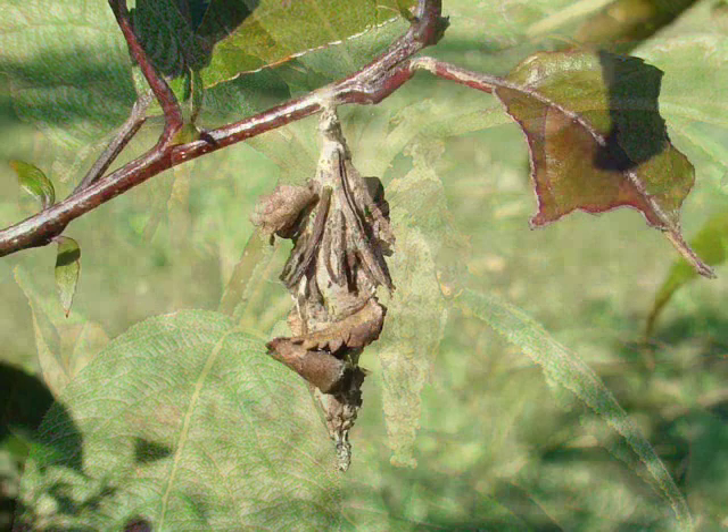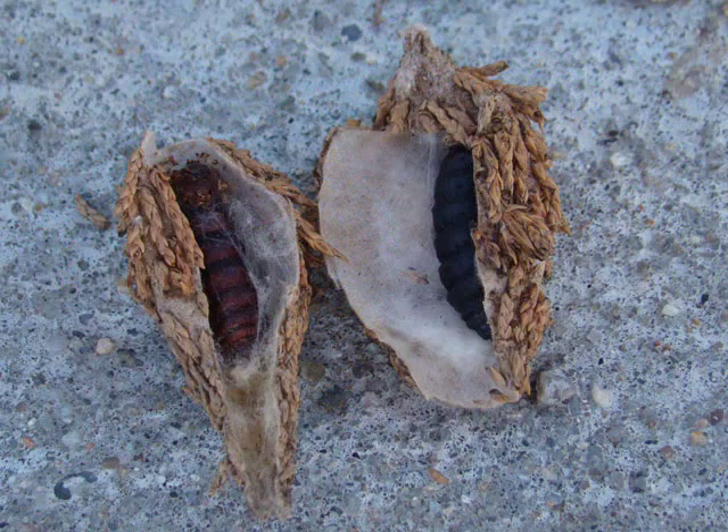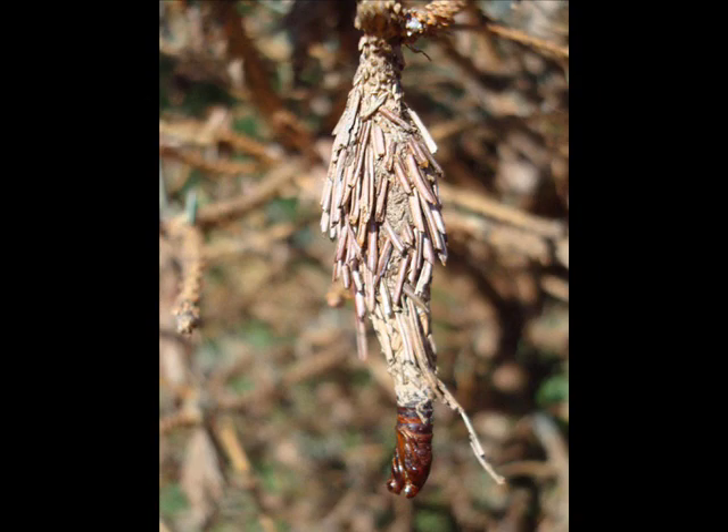Bagworm larvae feed up until late August. The mature larva attaches its bag to a branch with a strong band of silk, then pupates in the bag.